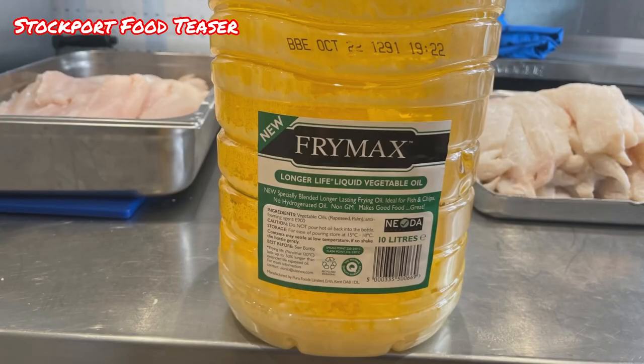And he cooks these in an oil — Frymax — this is the one that he uses. Fresh oil which he changes every couple of days. He doesn't just add a bit in, he takes a lot out and changes it. And he was showing me about his potatoes, how he prepares them — it takes hours from peeling and soaking them and draining them off, filling all the water in, letting them stand for so long.